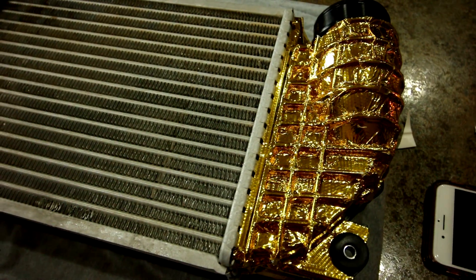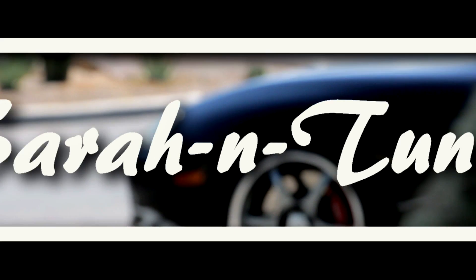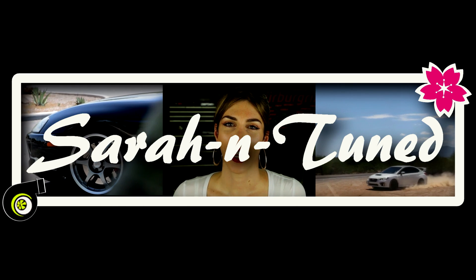It looks like a Reese's peanut butter cup, kind of. Man, no! Why do I make such bad life choices? I'm gonna be late!